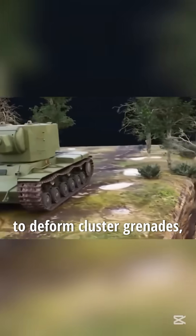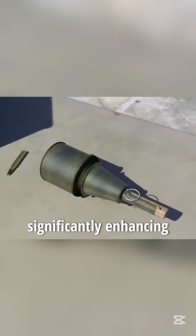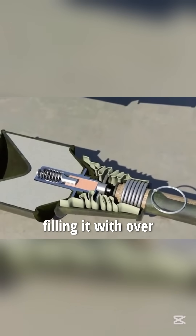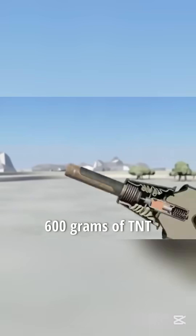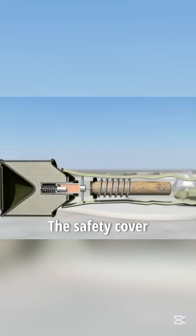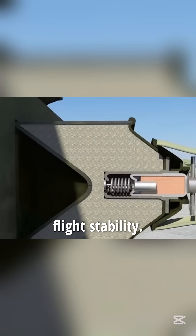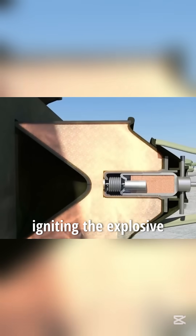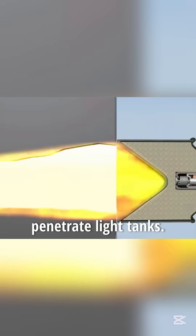Additionally, they can be bundled together to form cluster grenades, significantly enhancing their power. The Soviets later improved this grenade, filling it with over 600 grams of TNT. After removing the safety pin, it must be thrown quickly. The safety cover detaching enhances flight stability. Upon hitting the target, the blasting cap is activated, igniting the explosive with enough force to penetrate light tanks.